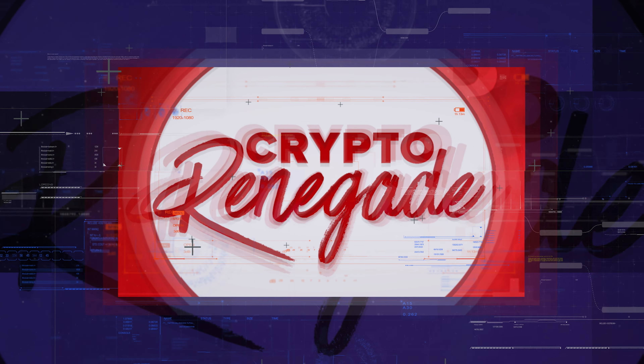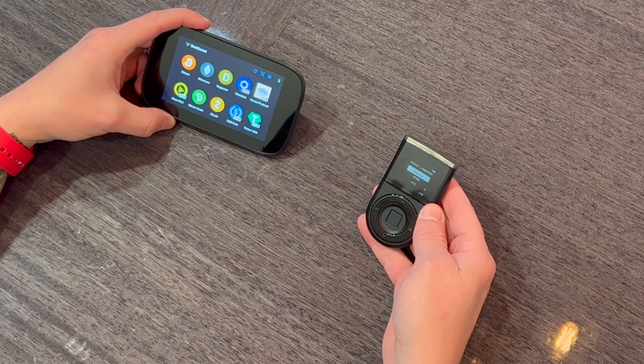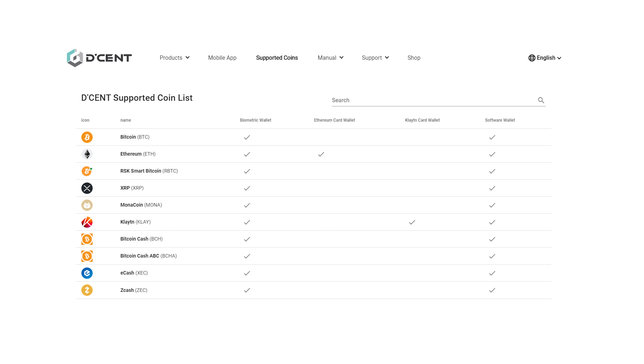What's going on guys, Crypto Renegade here. In today's video I'm doing another hardware wallet comparison — we have the brand new NGrave Zero, a premium high-end hardware wallet, and we have the Decent wallet. Both of these have updates: the NGrave Zero got its first software and firmware update since I got my hands on it, and the Decent has new coin support, NFT support, and some other exciting things.